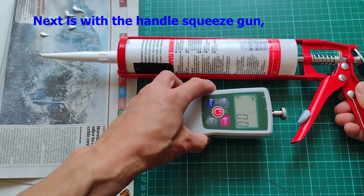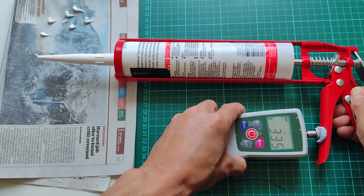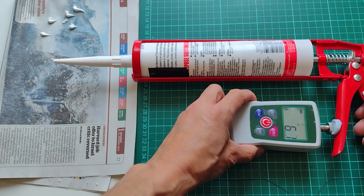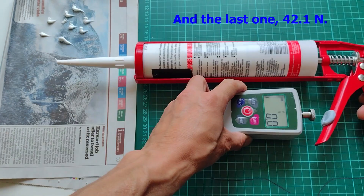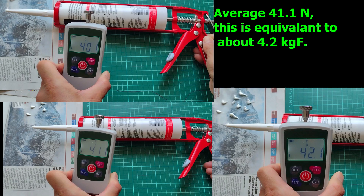Next is with the handle squeeze gun. I used blue tack to keep the force gauge in position. The first one was 40.1N, the next 41.1N, and the last one 42.1N. Average: 41.1N, which is equivalent to about 4.2kg force.